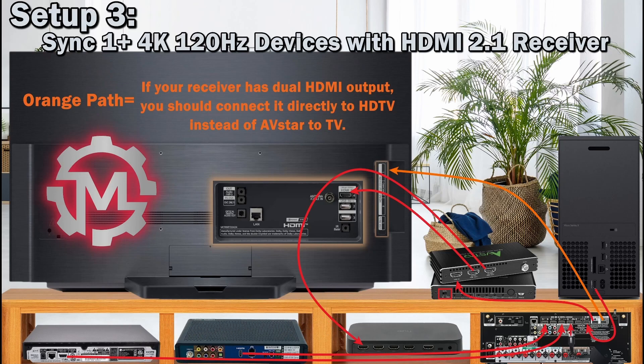Other inputs are connected to other ports on the HDMI amp. Some amps allow multiple 4K 120Hz devices, while some — like this one — only have one 8K/4K 120Hz input. If your receiver has multiple outputs, you can forego the HDMI 8K output from the AVStar and use the second port from the HDMI receiver directly to the TV. Also note that on Denon and other amplifiers you may have to enable 4K 120Hz — on this Denon it's referred to as 8K Enhanced. This setup gives you surround sound from your receiver without needing eARC or optical digital output.